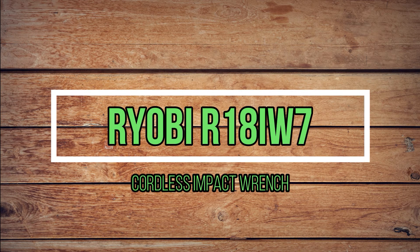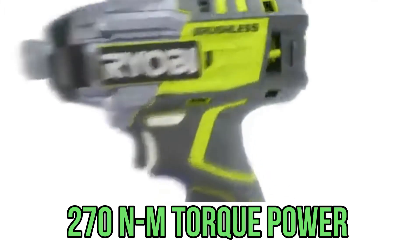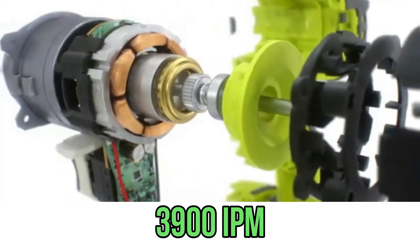Review of the Ryobi R18iW7 Cordless Impact Wrench. The main technical characteristics are 270 Nm of torque with a spindle rotation of 3000 RPM, which can produce 3900 beats per minute.